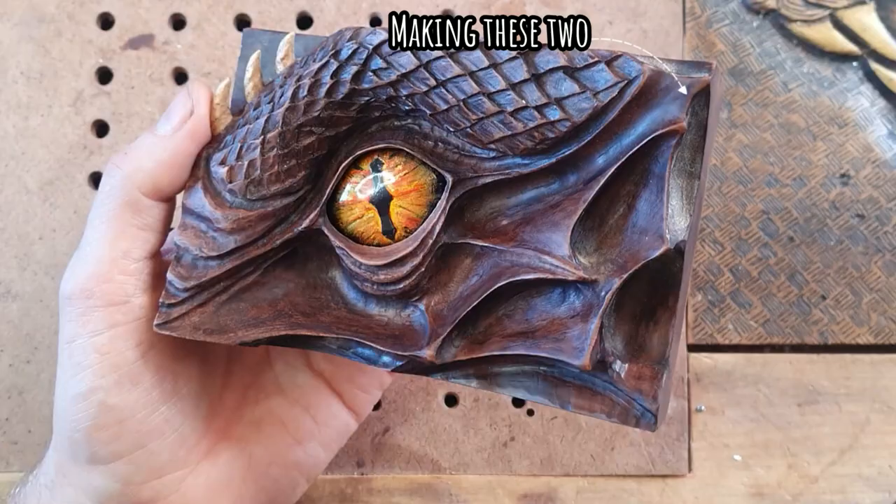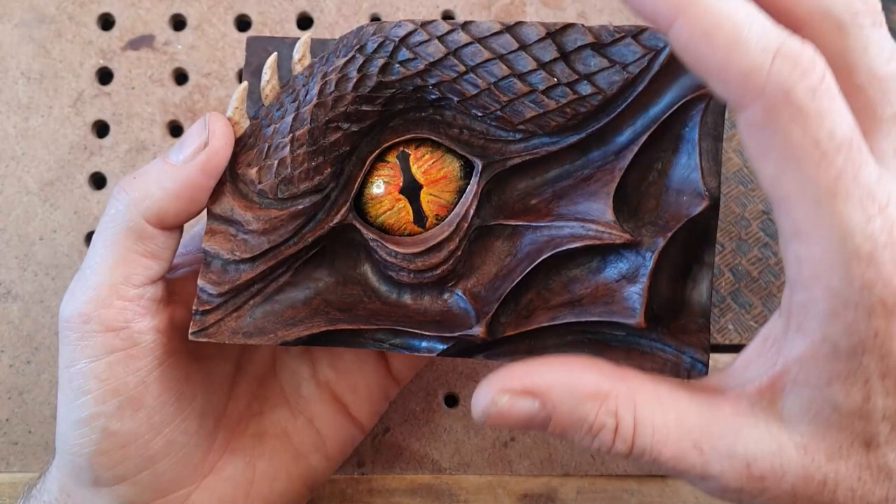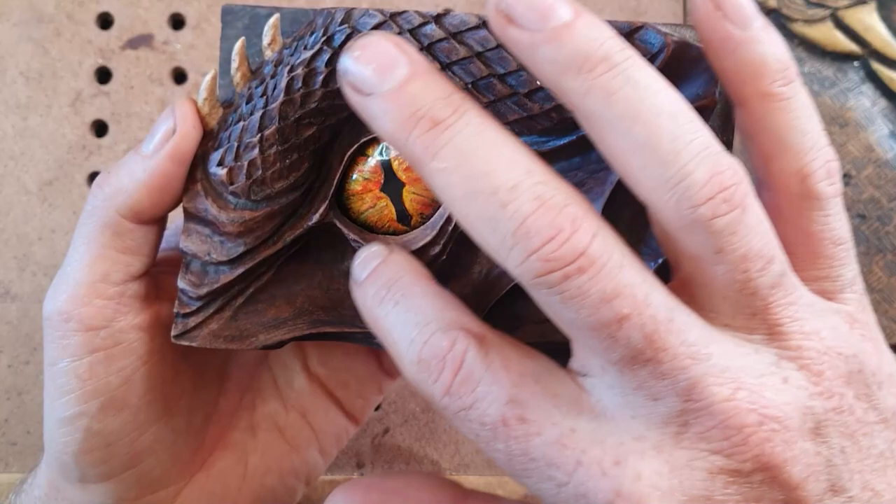Hey, good day people, it's Matt here from Matt Carve. I'm going to show you how I made this dragon's eye - it pops out like that. I actually carved this quite a few months ago and didn't really show you how I made it, and I'm not going to show you that old method either, because I've found a cheaper and easier way. I'll show you how to make the eye and also how to paint it. I really like it because you've got the dullness of the wood contrasted with the glossiness of the eye, and it looks really sharp sitting behind those lids.